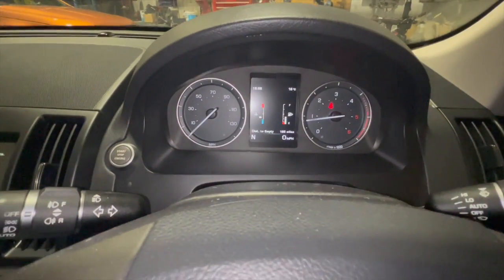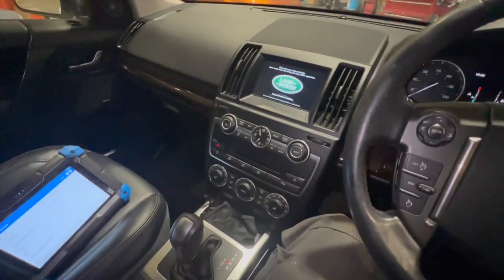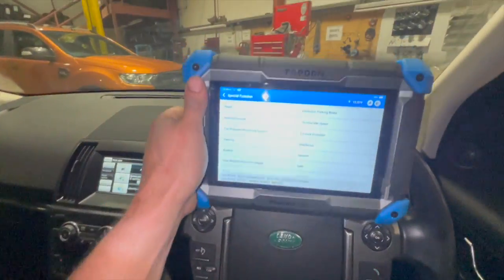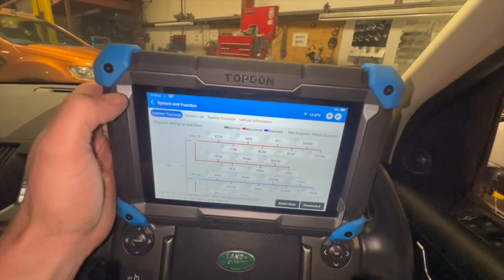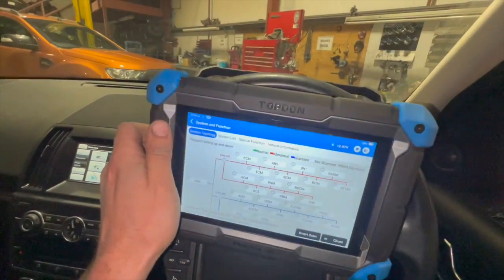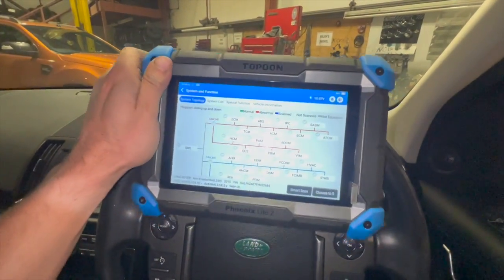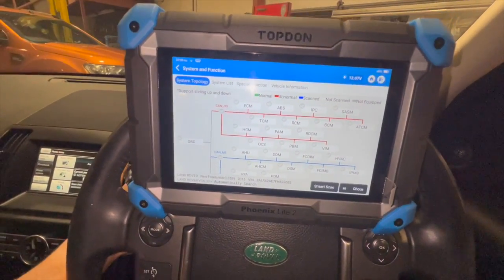You can see that striking it up, the fault code hasn't come on — which is a good sign. As I said before, it was logging that fault straight away as soon as the ignition was turned back on. Just to confirm it on the diagnostic machine as well, I'll do a full scan with the ignition on before taking it out.